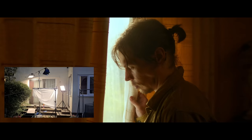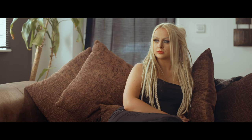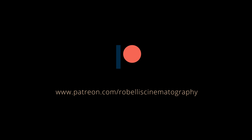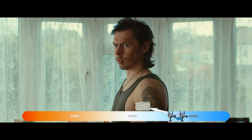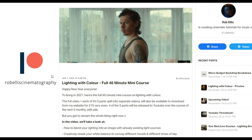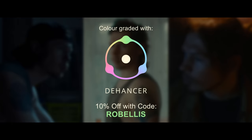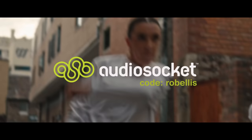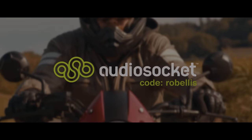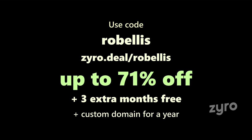Support my channel on Patreon and get ad-free extended YouTube videos, along with extra breakdowns and previews of upcoming videos. Watch parts 1, 2, 4, and 5 of my Lighting with Colour mini course here on YouTube right now. But if you want an exclusive part 3, no ads, and downloadable files, head over to my website, or become a patron and stream the 46 minute tutorial. I colour grade my work using Dehancer — use my code ROBELLIS to get 10% off. I use music from AudioSocket in my videos — click my referral link in the video description and use the code ROBELLIS when you sign up for a free month of the best and most diverse range of stock music available. Use my code ROBELLIS over at ZYRO to get up to 81% off your website or storefront, plus 3 extra months free, along with a custom domain for a year.